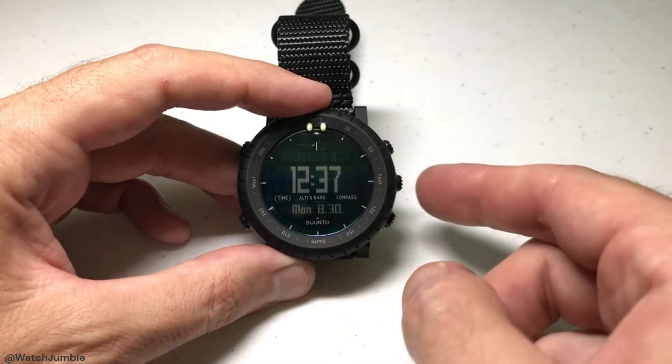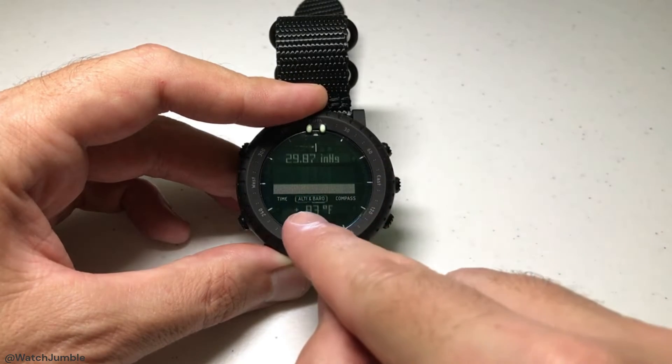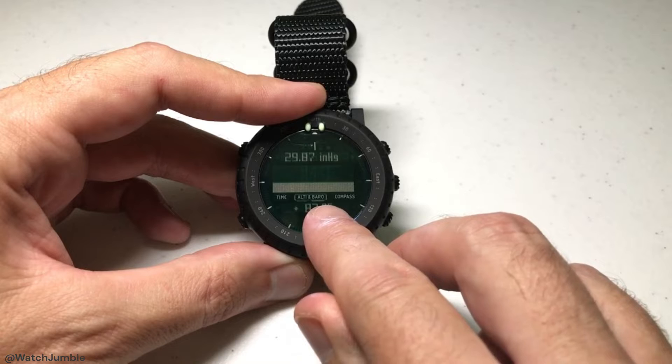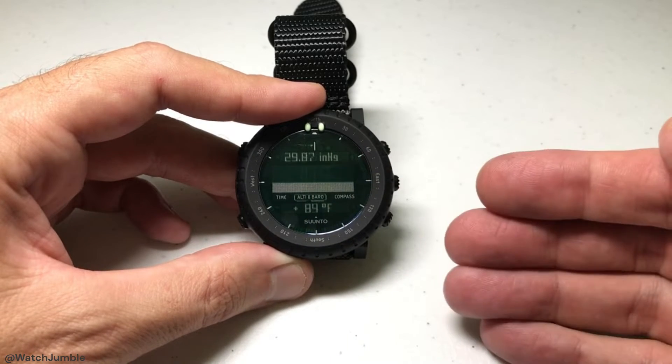To toggle between all of those, all you're going to do is press the middle button on the right-hand side, and you can see now I'm on altimeter and barometer. This gets a little bit tricky on this watch — you'll notice that the barometer is underlined on my watch face, which basically means I'm in the barometer as opposed to the altimeter.